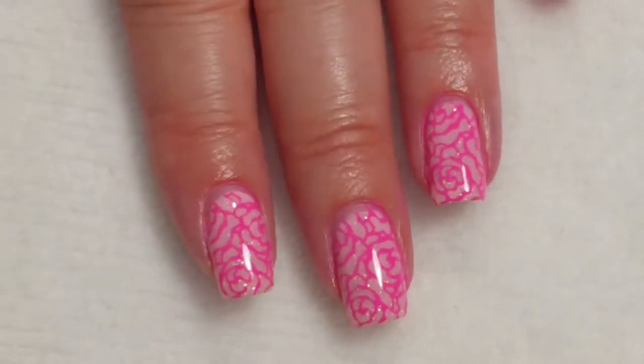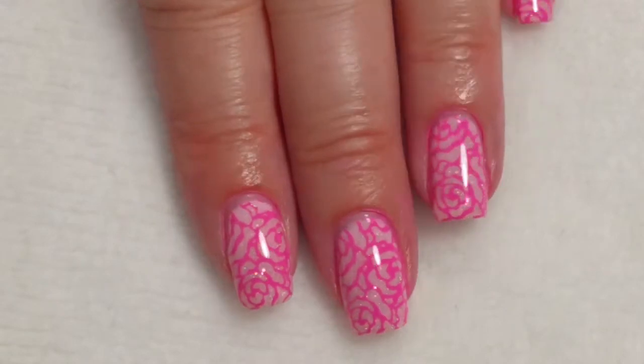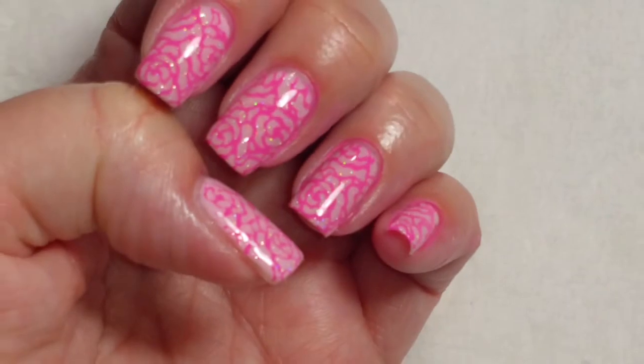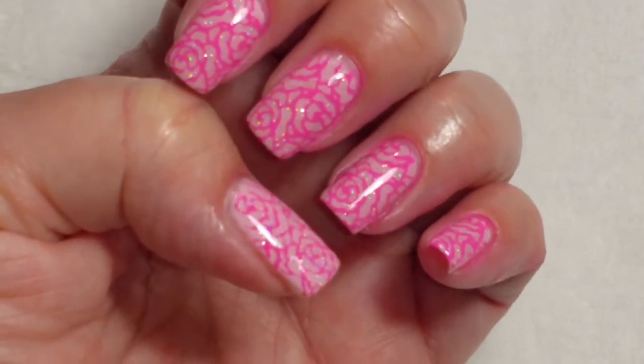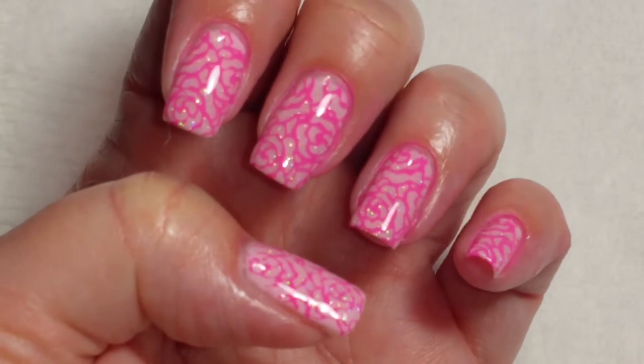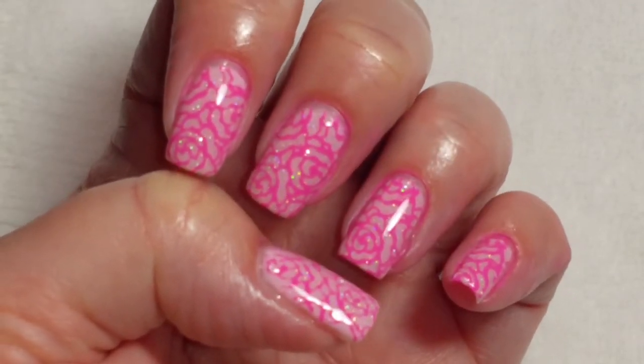Here is the finished look! I hope you liked this video. If you did, please give it a thumbs up. If you're not one of my subscribers, please subscribe. Thank you for watching. Bye for now.